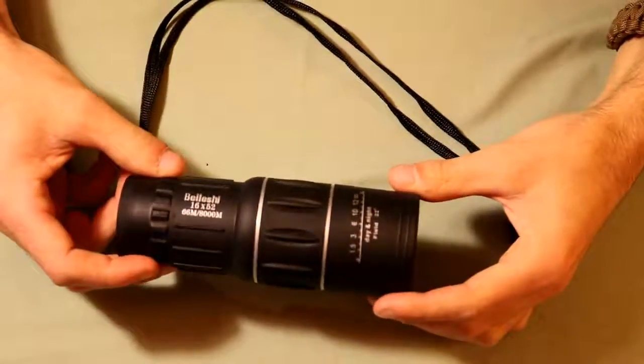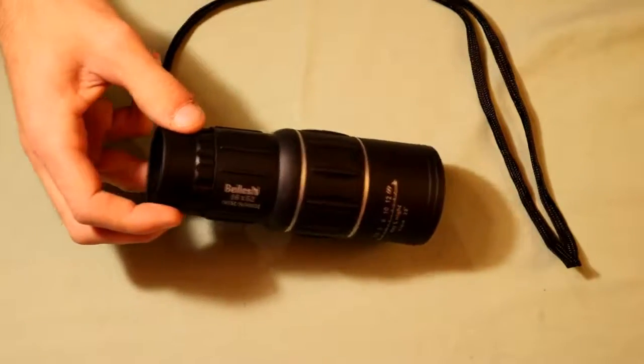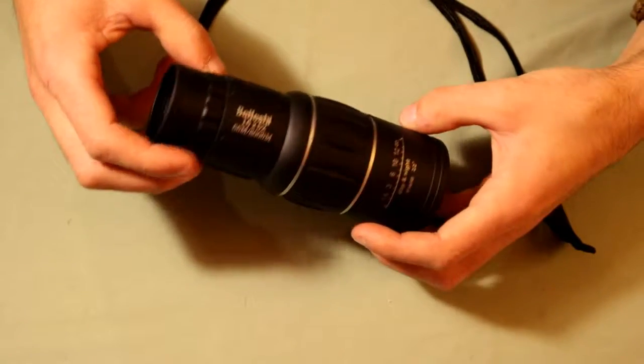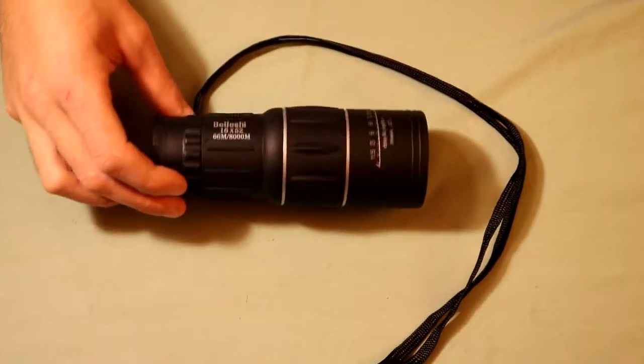Hey there guys, in today's video we're just going to be doing a little gear review on this 8x40 monocular. For those of you who are familiar with my channel, I airsoft a lot and I got this to be a part of my kit. Most of the time when I airsoft I like to snipe, so I got this as a little spotter scope. In addition to that, you can easily take this to sporting events, birdwatching, or really anything where you want to see something a little bit further out.